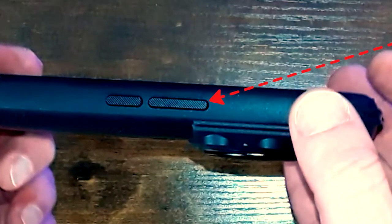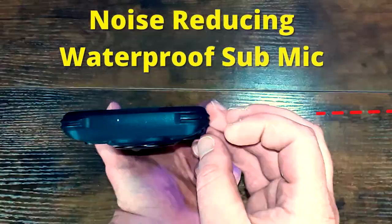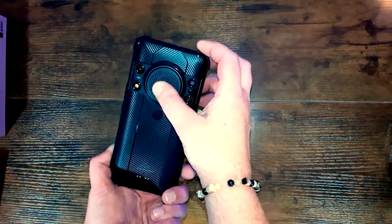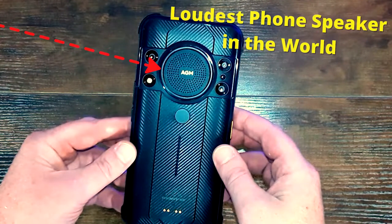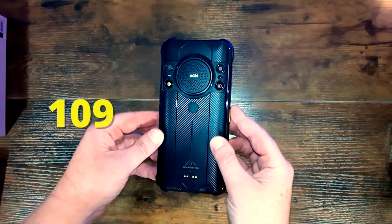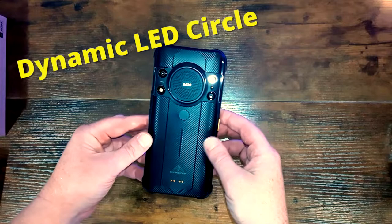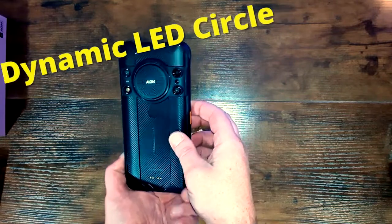The buttons have grip texture on them which feels nice to touch and makes them a little bit easier to press. It's got a noise reducing waterproof sub mic on the top, super durable edges on the corners, and here is this phone's claim to fame: the loudest and most powerful speaker on any smartphone in the whole world. The volume can reach up to 109 decibels — that is just 11 decibels less than a jet engine. The speaker also has a cool dynamic LED circle of RGB lights around it that lights up when you play music or get a call.